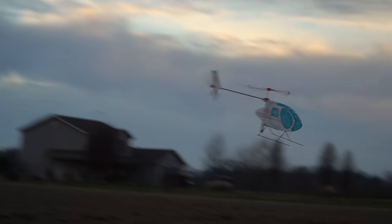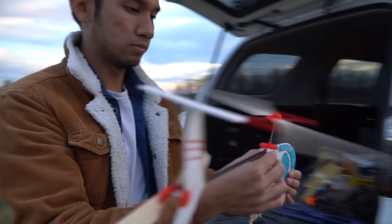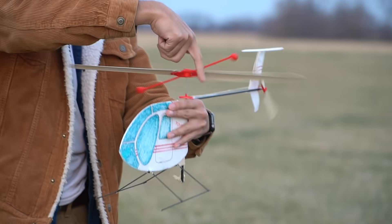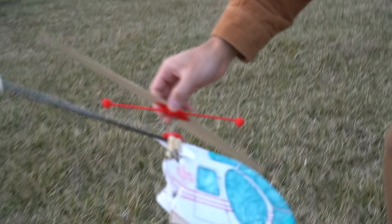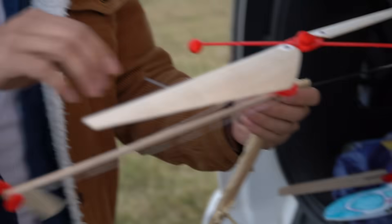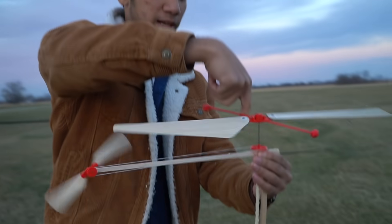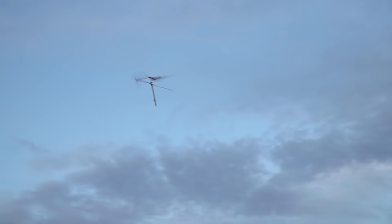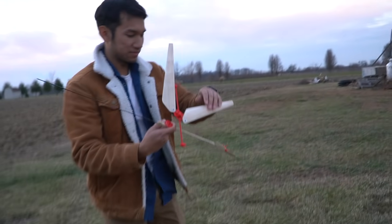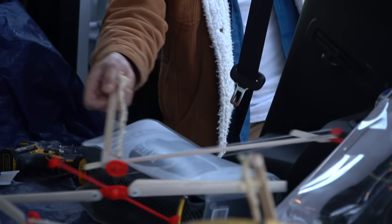Loss of tail rotor effectiveness — this string doesn't seem to work super great, so I'm going back to the other string I have. The rear band broke — engine out. On to the next helicopter. This one has really pitched blades and three rear vans; it's got a lot of torque. Unfortunately the tail rotor is not effective enough, and we lost one of the little stabilizer sticks. This is the real one that will probably do well.